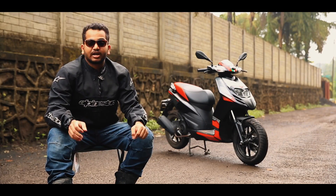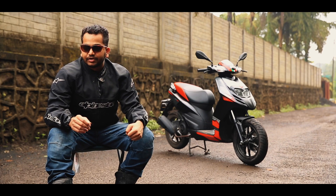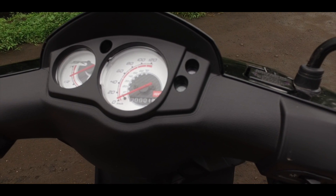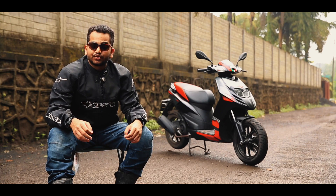Getting a bit deeper, we wish Piaggio had added a better instrument console on the SR150. The twin port setup is decent to look at but feels spartan thanks to the old school odometer. A small digital display would have sweetened the deal.